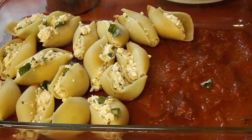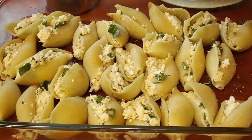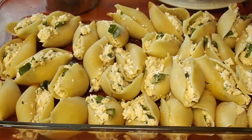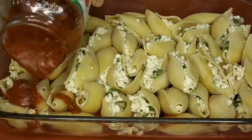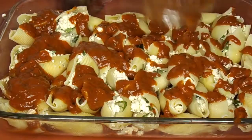You have to stuff each one so just be patient. And if you have some kids or a friend or a partner around, you can get them to help you — kids love doing this stuff! Then when all those are done, put another layer of sauce on top.